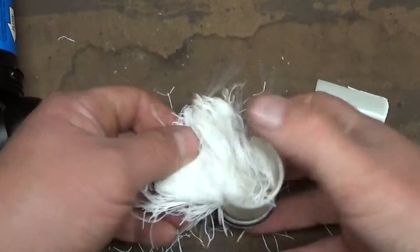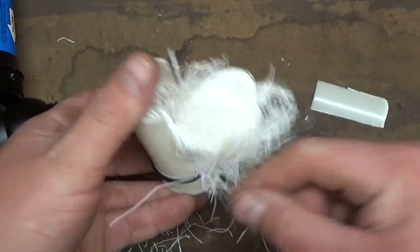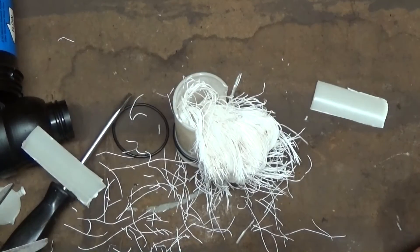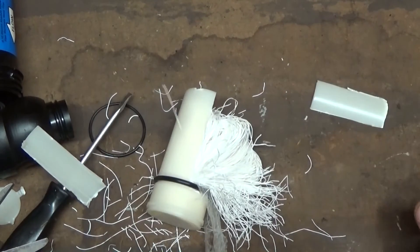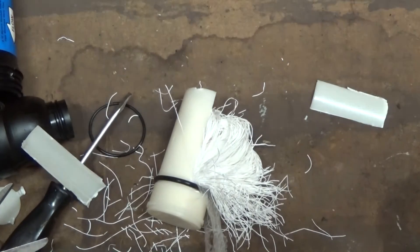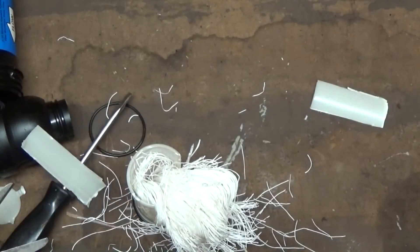Well, that was a quick short video. My curiosity was getting the best of me — I had a junk filter, so why not screw with it? Not losing anything. The anatomy of a water filter — I was always curious. There's the gist of it. Pretty interesting. We just destroyed a $30 Sawyer Squeeze water filter and I'm pretty happy with it. If you ever wondered what's inside of a Sawyer Squeeze, now you do. Thanks guys, we'll see you later.